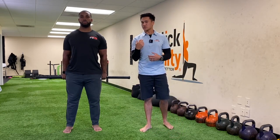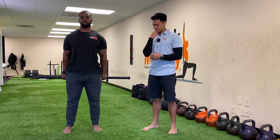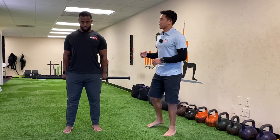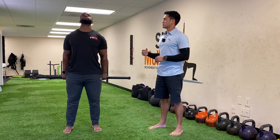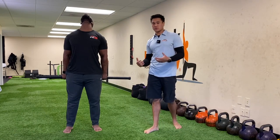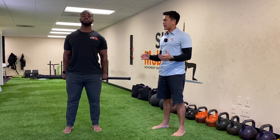The next thing we're going to do is some neck flexion and extension. Same thing — pull your chin back, and now he's going to tuck his chin towards his chest. We're going to come back up and go into extension. Very nice. Go to whatever range is comfortable for you — don't go to that point of pain. Come back to center. Five to six reps of that.